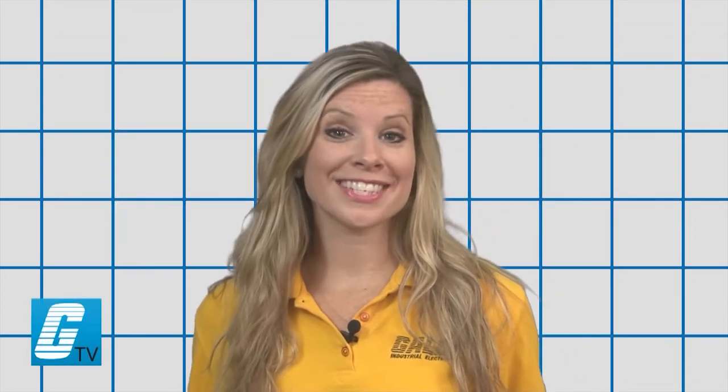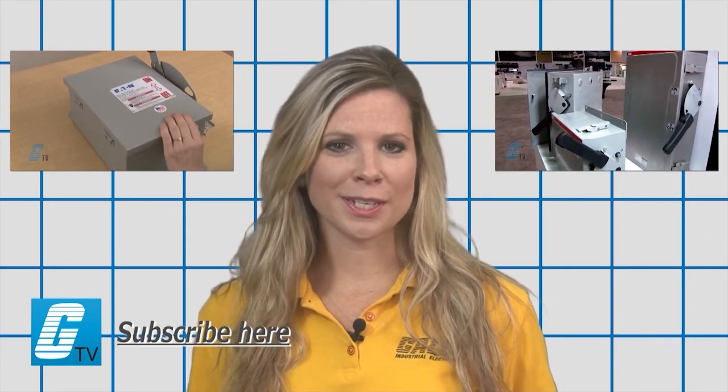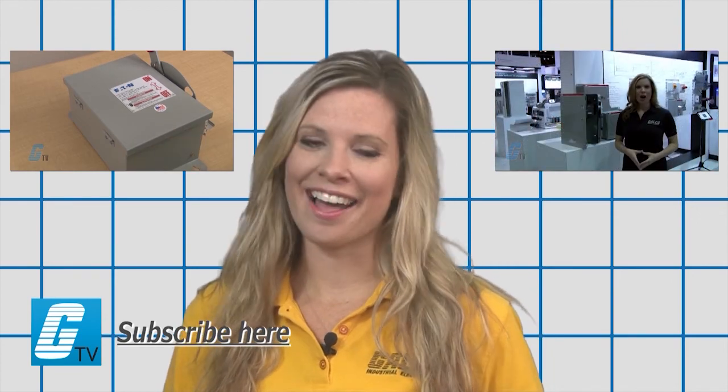To find out more about safety switches, make sure you check out our other videos on GTV. And don't forget to subscribe by clicking on the link.